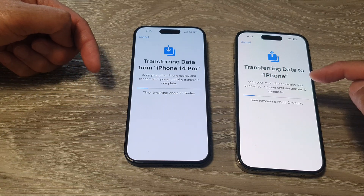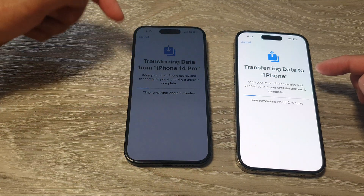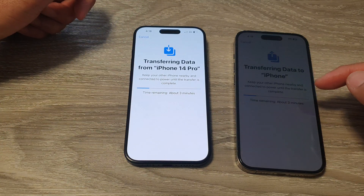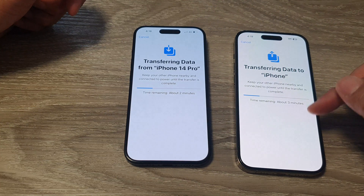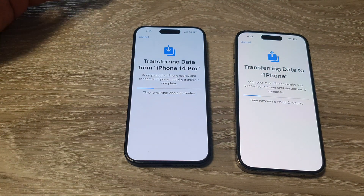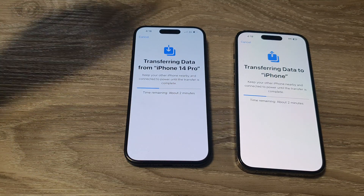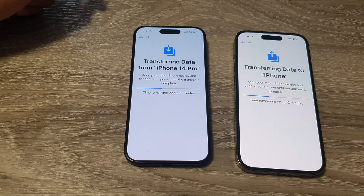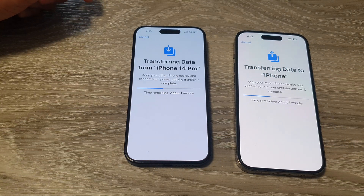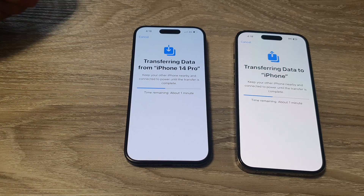Because there's not a lot of data on my iPhone 14, it says time remaining is about two minutes. If you have a lot of photos, videos, and apps on your old iPhone, it may be a lot longer than this — it could be 30 minutes, one hour, or several hours, depending on the amount of data on your old device. So just wait for it to finish.